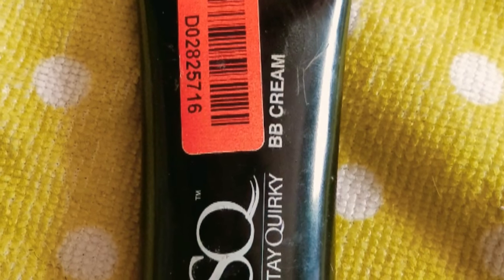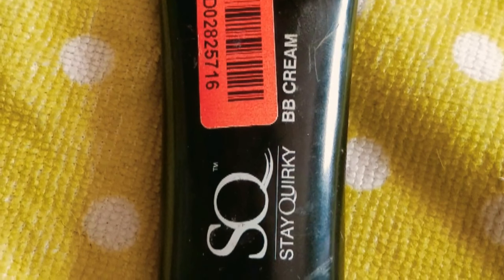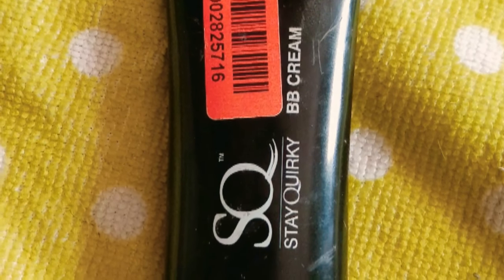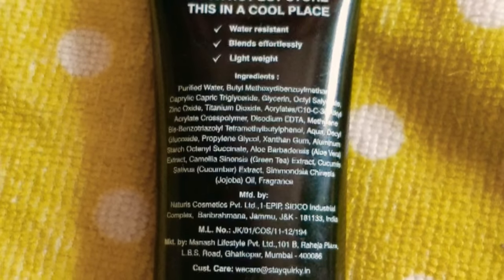It comes in a tube format, so it is very easy to travel with. This BB Cream's original price is Rs. 249. This product has three claims: water resistant, blends effortlessly, and lightweight. The net weight is 30 grams and shelf life is 1 year.